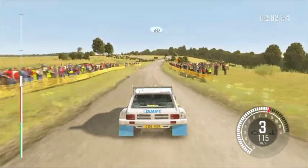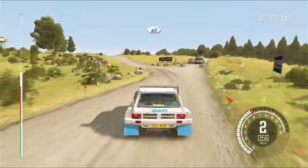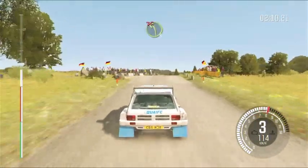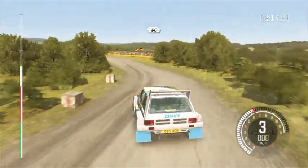60, caution left, right bump, don't cut, be brave, 60 crest, right 6 past junctions, left 6 continues for 150, crest, left 3, long don't cut, 60, keep in.